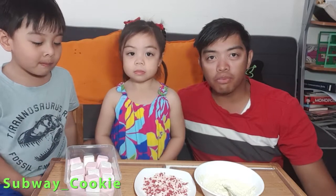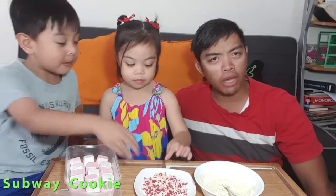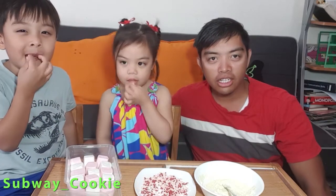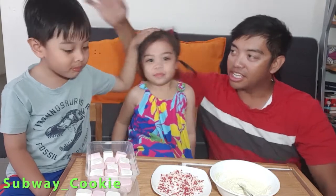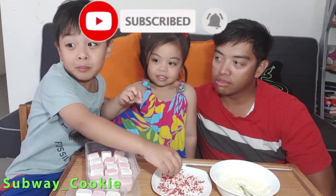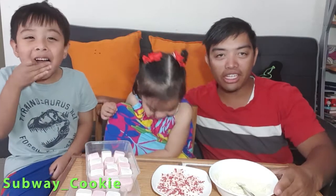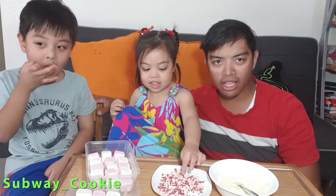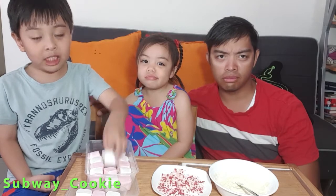What's up everyone? It's your boy, Subway Cookie. And today, I am joined by two very special people. This is my daughter and this is my son. And today, if they stop eating the sprinkles, we're going to do a very simple but very effective Valentine's gift for Mommy. So let's go!